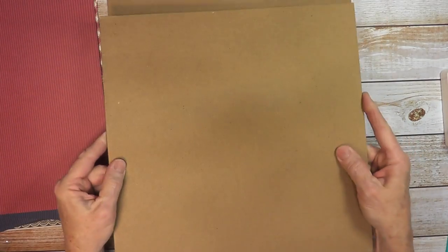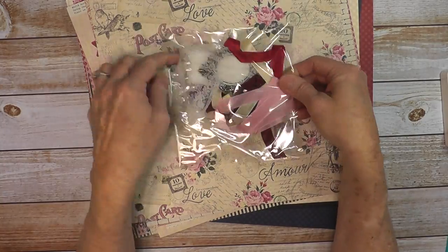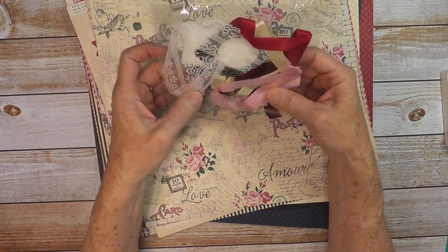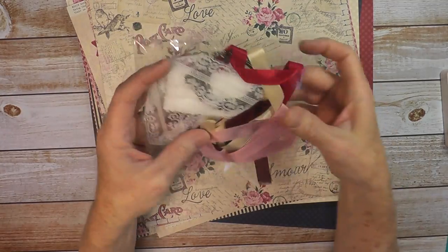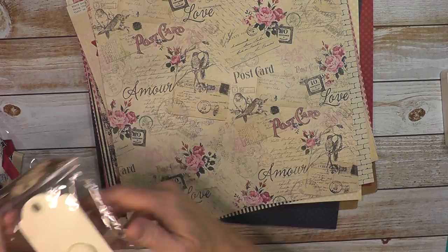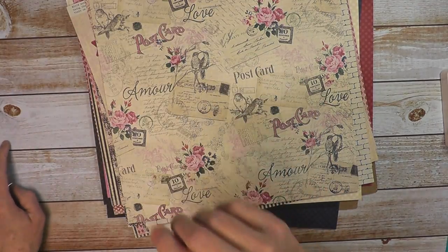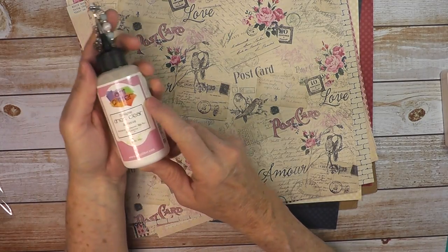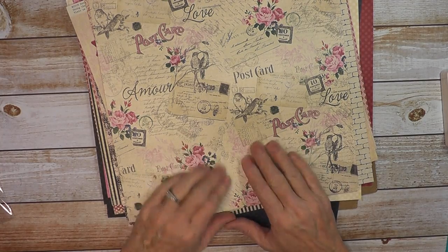I have two full 12x12 sheets of medium chipboard that I'll be using, as well as some items for either this project or the other two. I have lace, matching coordinating seam binding ribbon, a real pretty silver frame, and some Graphic 45 ATC ivory tags. I'll be using art glitter glue for my adhesive and possibly some score tape to finish this project. So let's get started.